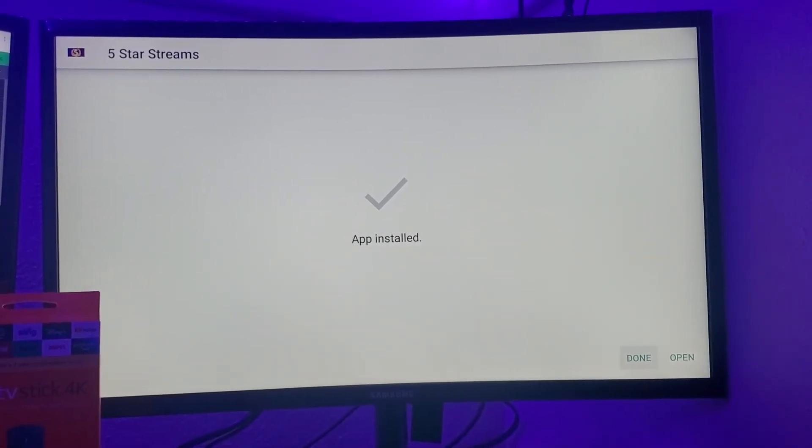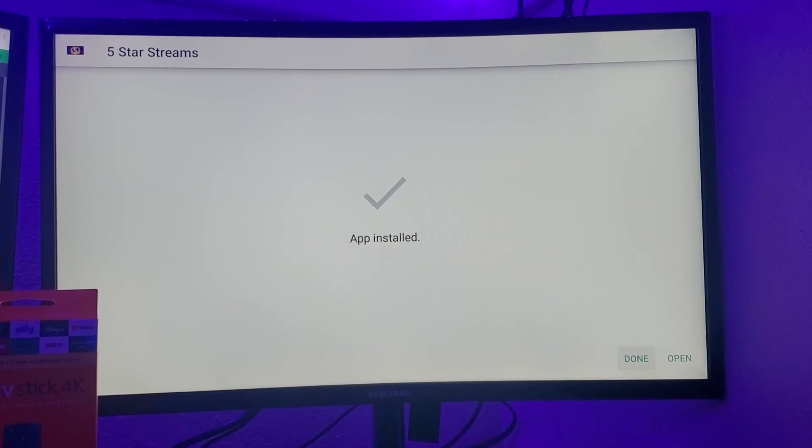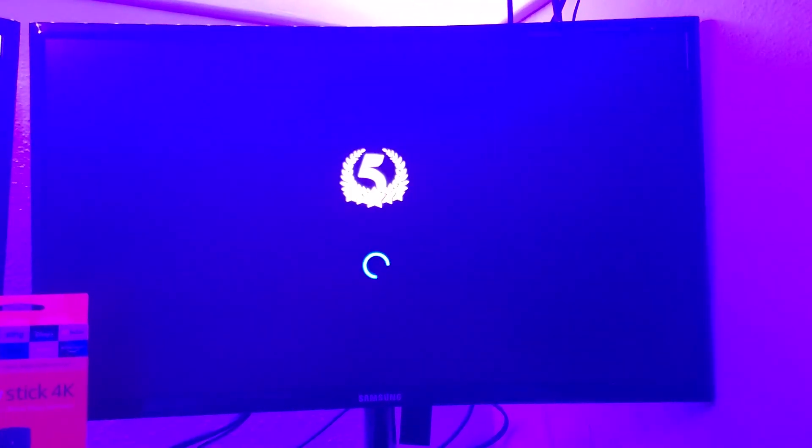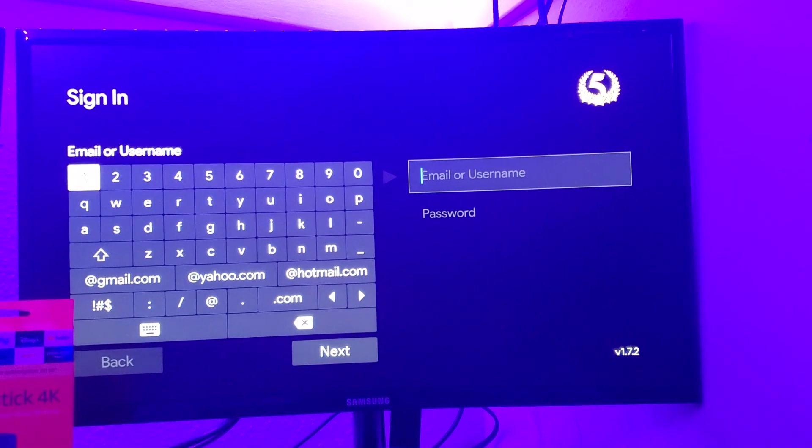This is how you install a 5-star application. Stay tuned everybody.